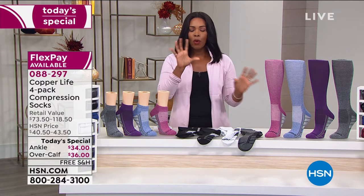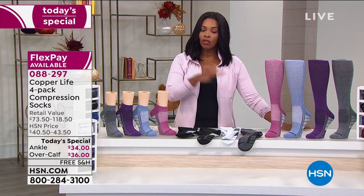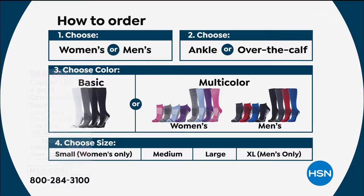The way you order is either men's or women's. We have the ankle height or the over-the-calf height — that's the tall one. So the short one or the tall one: ankle or over the calf. Then you choose your color. You're getting a four-pack. So if you want the basics, you're going to get white, black, and gray.